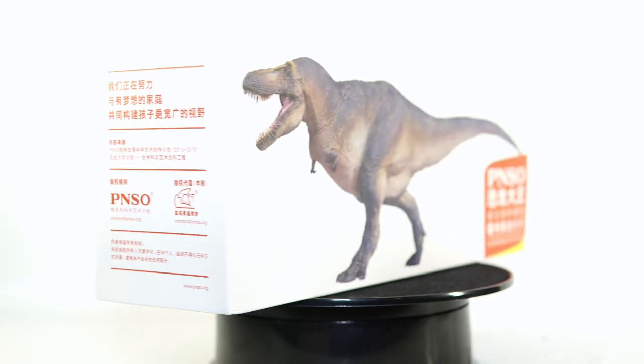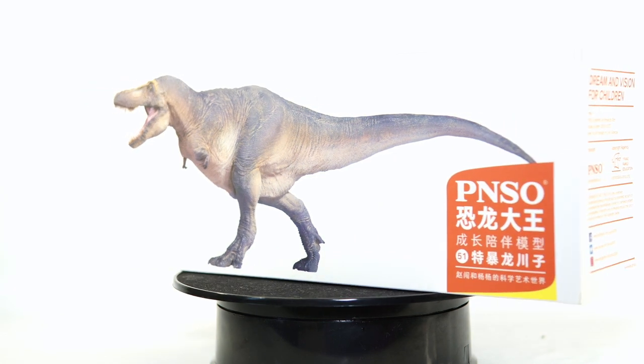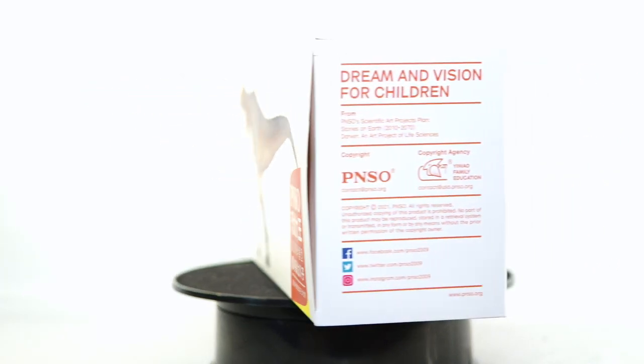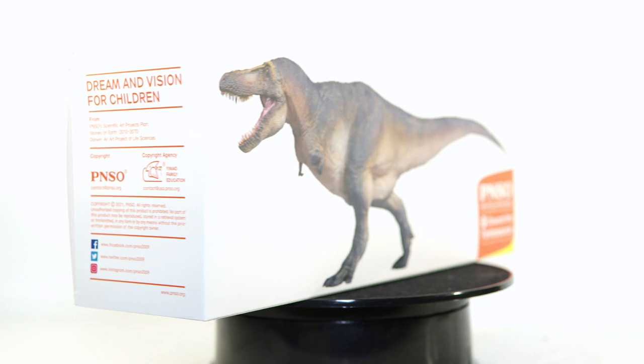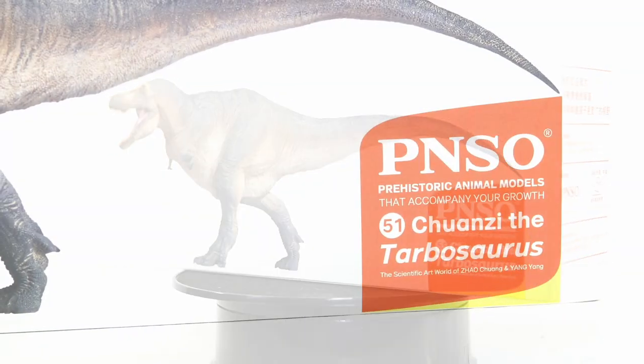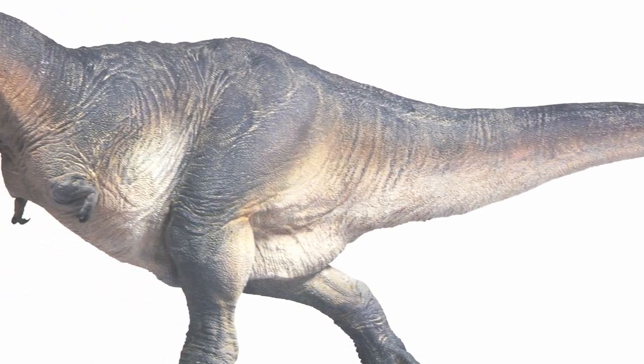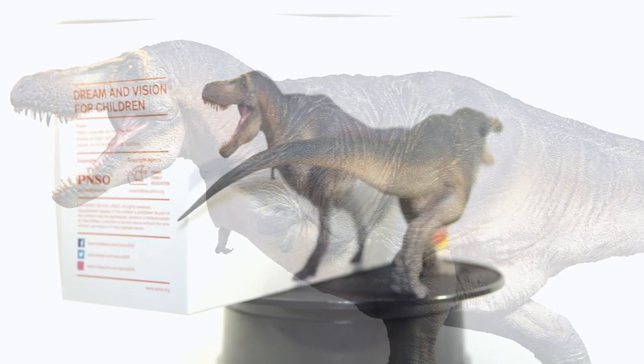Hello everyone and welcome once again to Killer Shrew Fans Killer Toy Reviews. I know it's been a hot minute since I've done a proper review but I'm ready to get back into it, and I think I'm going to start with this — it's Schwanzie, PNSO's recent Tarbosaurus.